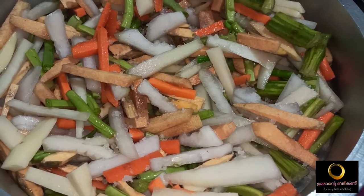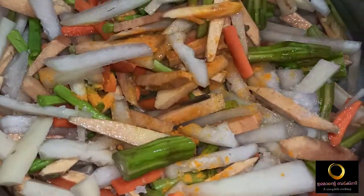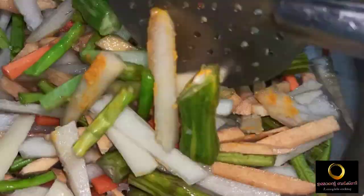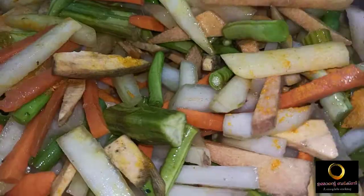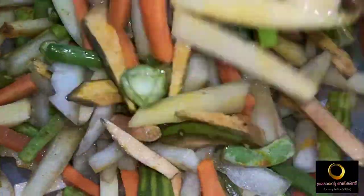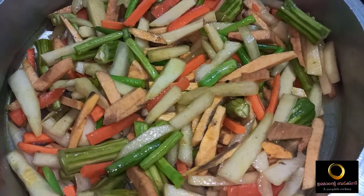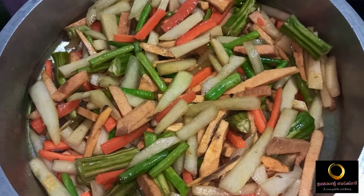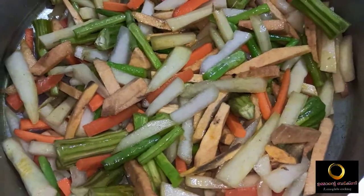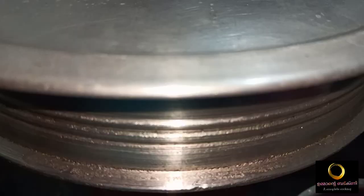I am going to add a spoon of salt. I will mix it up a little bit. We will mix it up on a medium flame.